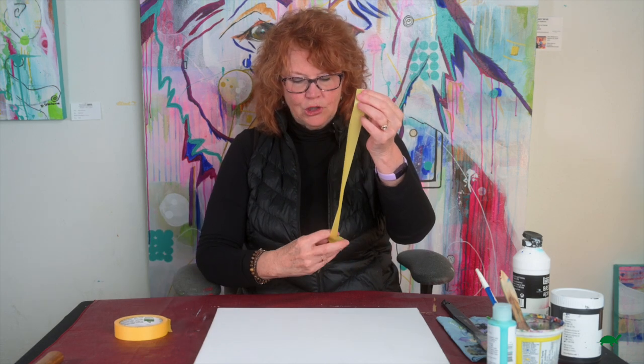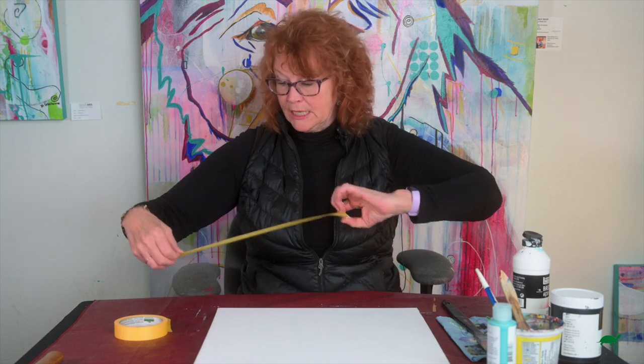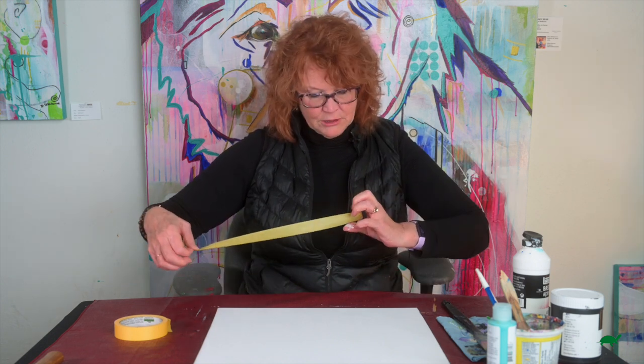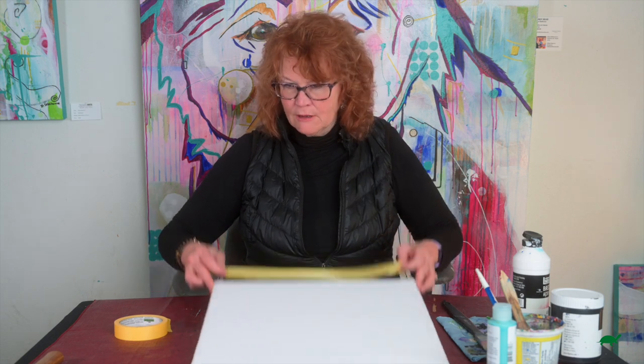This stuff is sticky but it is good for not ripping off anything.